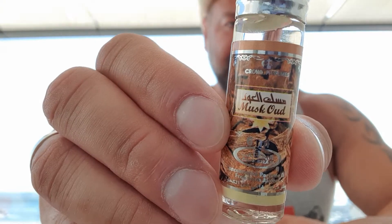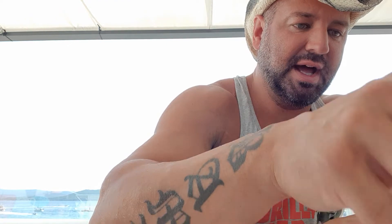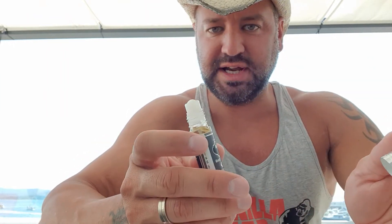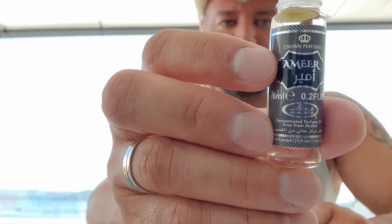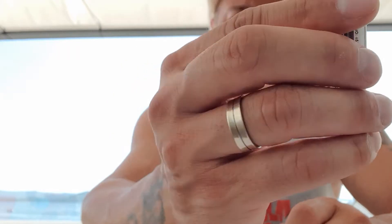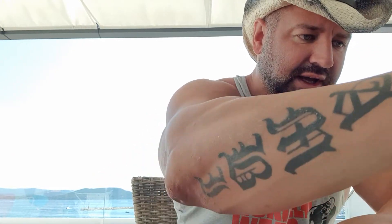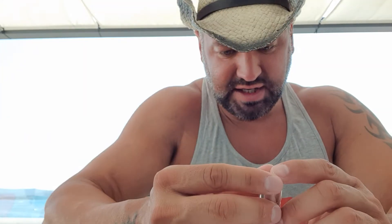Musk Oat Al Rehab — good one. Amiya: this one is also alcohol free, 6ml, and it's got a super cool soapy smell, but in a good way. It smells very Arabian, typically Arabian to me. Amiya is also another very, very good one.